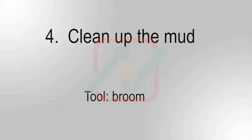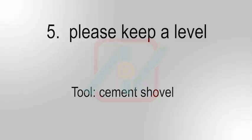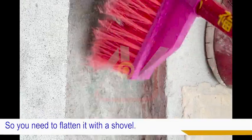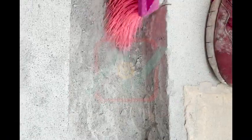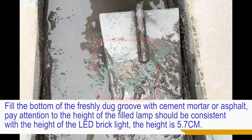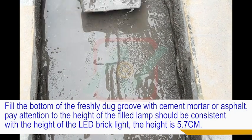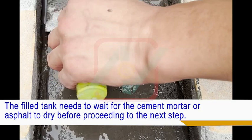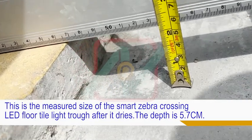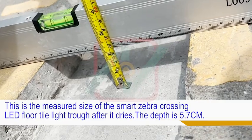Fourth, keep it level. Clean up the silt generated after cutting. Fifth, because the Smart Zebra Crossing LED Brick Light and trunking may not be flat after cutting, you need to flatten it with a shovel. Fill the bottom of the freshly dug groove with cement mortar or asphalt. Pay attention that the height of the filled lamp should be consistent with the height of the LED brick light — the height is 5.7cm. The filled tank needs to wait for the cement mortar or asphalt to dry before proceeding to the next step. The measured depth of the Smart Zebra Crossing LED floor brick light trough after it dries is 5.7cm.